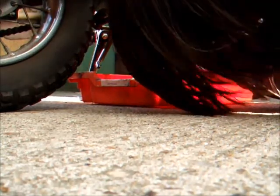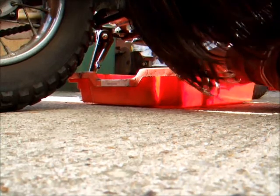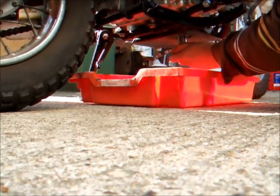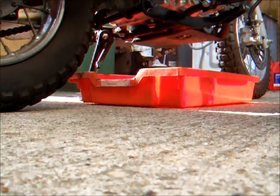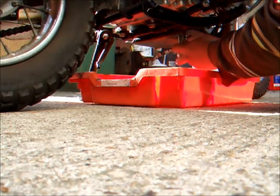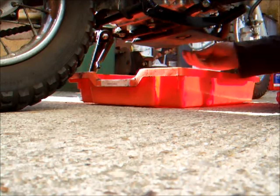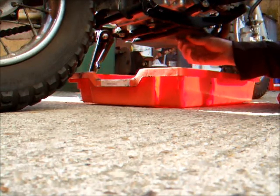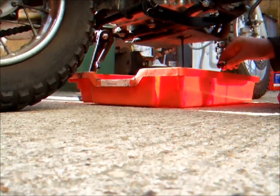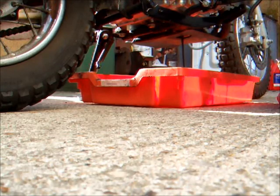The block is a little bit warm. The sump plug has come off with the ratchet. Here we go. Oh yeah — that is black, that is some manky oil.